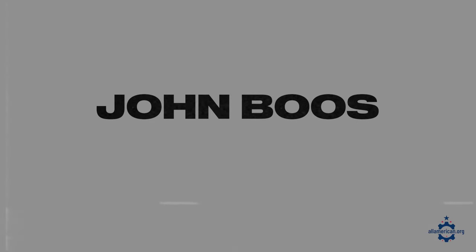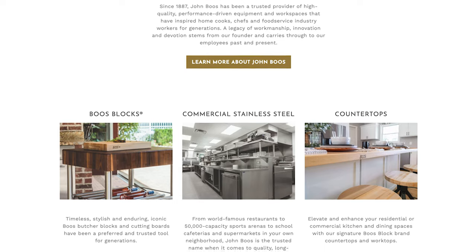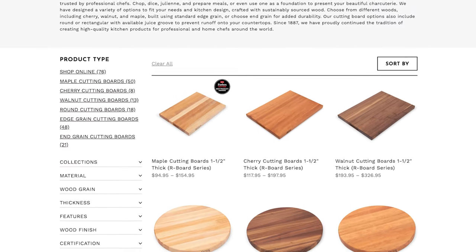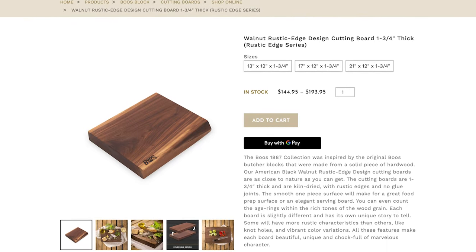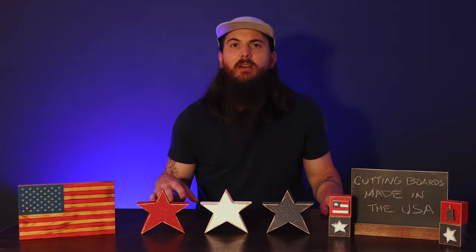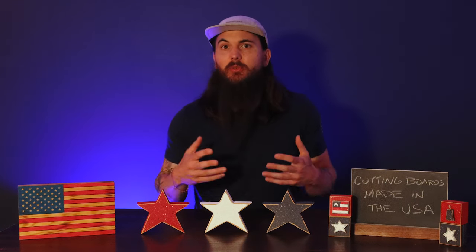Next up is John Boos. These guys are based in Effingham, Illinois and offer three types of cutting boards: their rustic edge cutting board, a reversible one, and a round option. Each of those different styles are available in maple, cherry, and walnut, and all of that hardwood is sourced in the US. Each of their boards is finished with beeswax, and what I really love is that no two boards are the same — there's a ton of natural grain in each of the boards, so no matter which one you get you're getting a really unique piece.